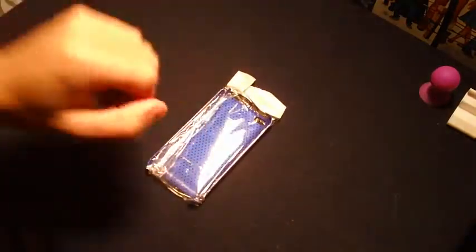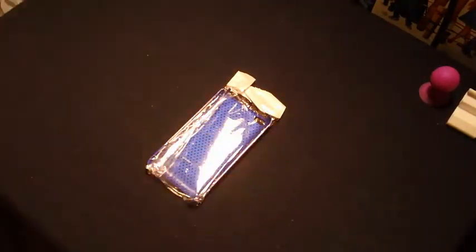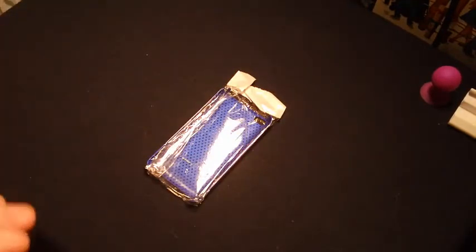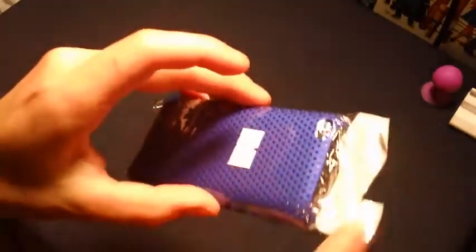If you guys want to get in on this, all you have to do is be subscribed to this channel, thumbs up the video, and comment down below whatever you want. Please don't comment like 20 times in one day — just come back once a day and comment. This looks like just a little plastic case for the iPod touch 4G.